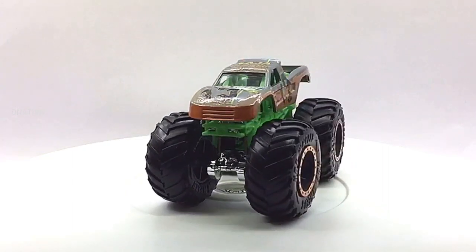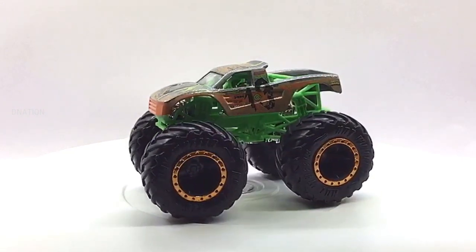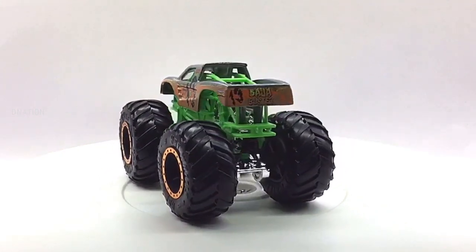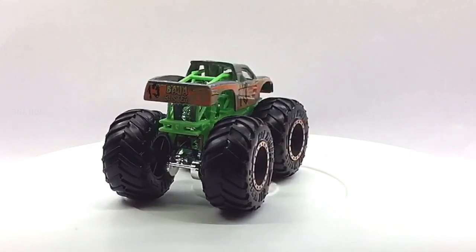Today, monster trucks are usually the main attractions, with motocross, mud bogging, ATV racing, or demolition derbies as supportive events. What you are looking at now is the 2019 edition of diecast monster truck replica models manufactured by Hot Wheels. For further information on monster trucks, kindly check the link in the description below.